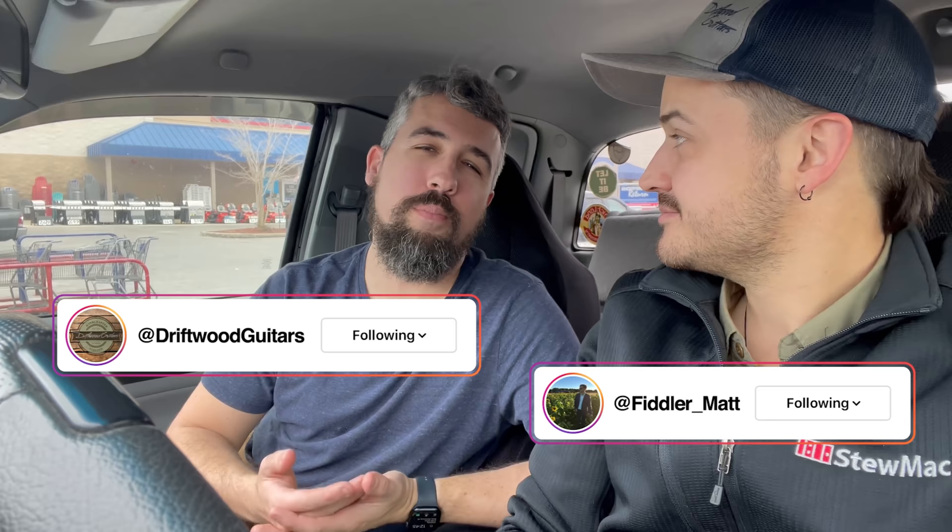Welcome to Driftful Guitars. I'm Chris. I'm Matt. Most of us don't live right next to Stumac or Luthier's Mercantile, and we often find ourselves in situations where we need either tools or products to use in our workshops at home, and we need them right now.